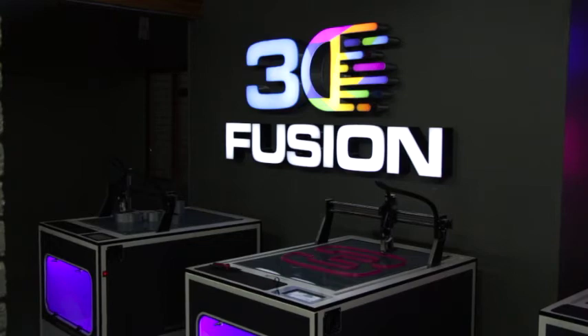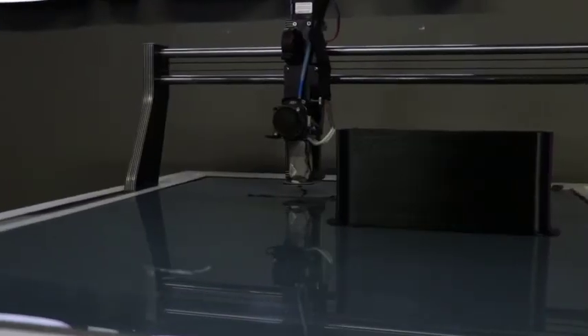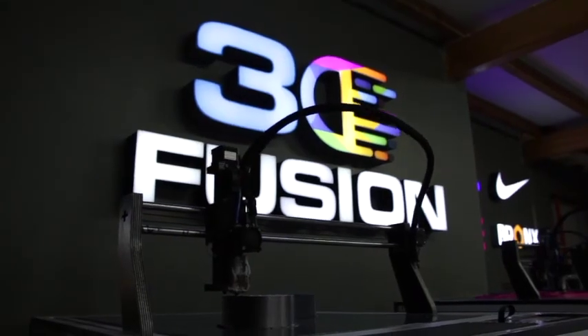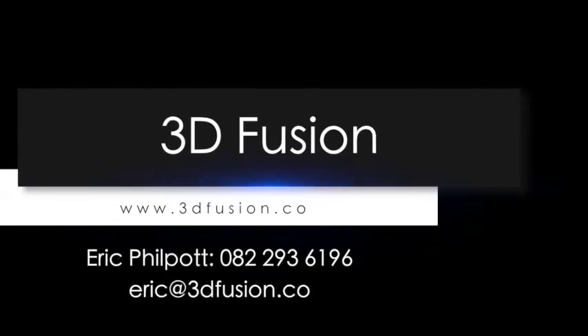The machine can work independently. You can press play, go home, and then in the morning everything will be finished and ready. It is reliable, fast and inexpensive. Owning a 3D printer is now possible with a cost-effective solution from 3D Fusion. Contact us for more information.